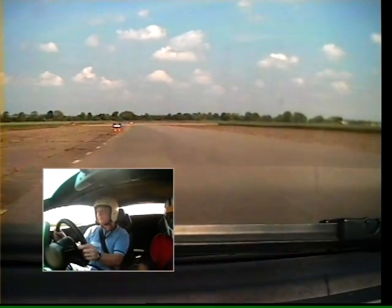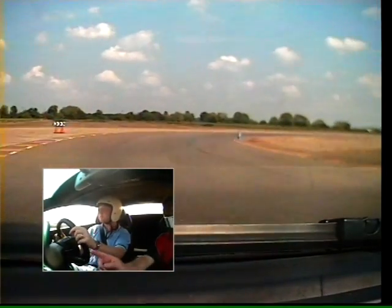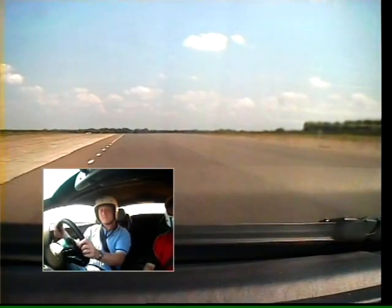Nice firm brake. Down to four. Stay left. Good. Stay on the brakes. Stay left. Off the brakes now. Very gently. Tighten a little bit. Tighten, tighten. Now start squeezing the gas. Good.